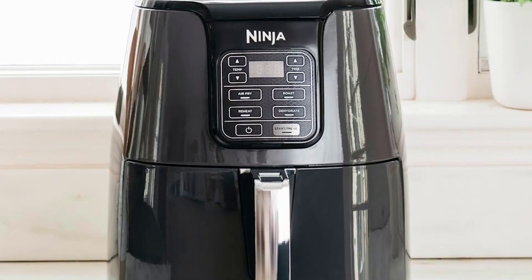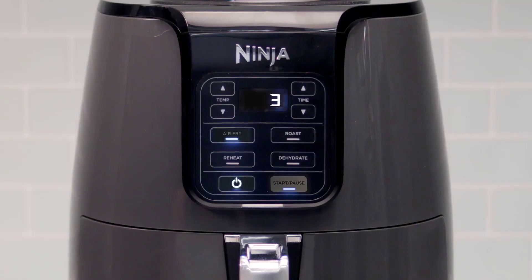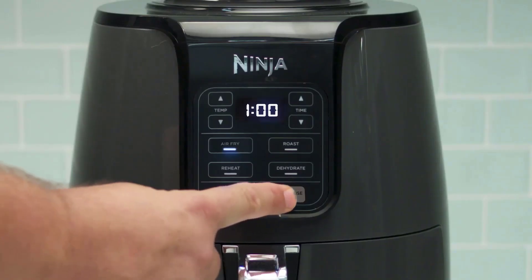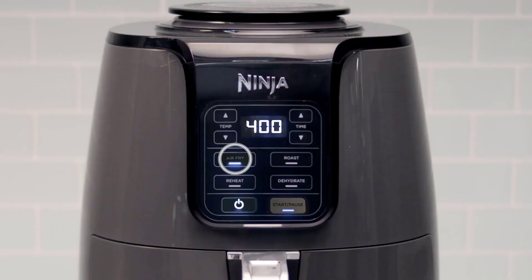Another thing that I don't like about the Ninja AF101 Air Fryer is that it has a limited number of presets and functions compared to some other air fryers. For example, it doesn't have a broil function, which some people might find useful for browning cheese or melting butter. It also doesn't have a keep warm function, which some people might find convenient for keeping food warm until serving. You might need to use an oven or a microwave if you want to do these things.